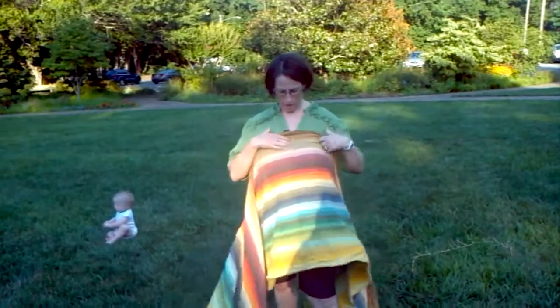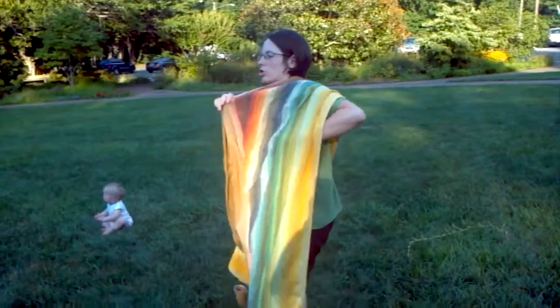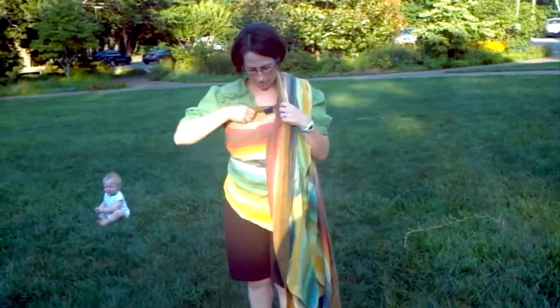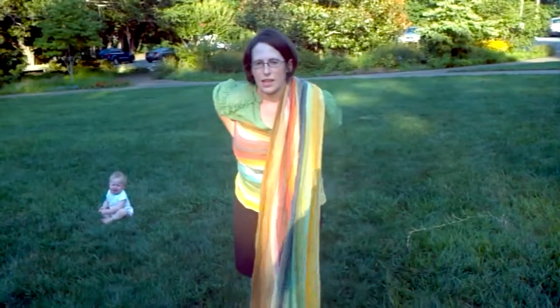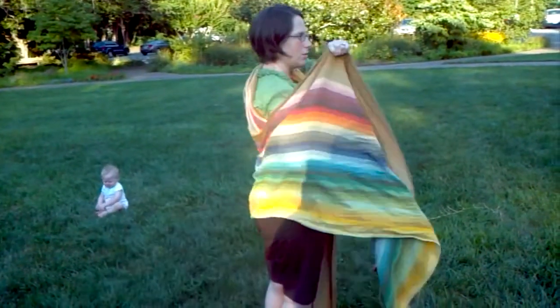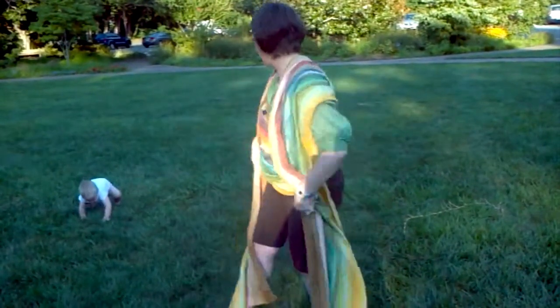I find the middle of my wrap and I'm going to start that at the middle of my chest. Wrap it around my back and then over my shoulder, making sure there's no twists — I can do that by seeing that the brown is on top here and here. And I'm going to do the same thing on the other side. Wrap it around. I've got this great pocket that I'm going to slide my baby in.